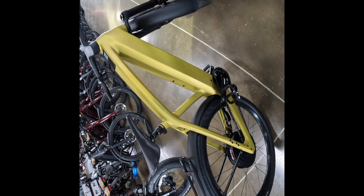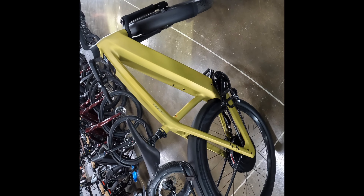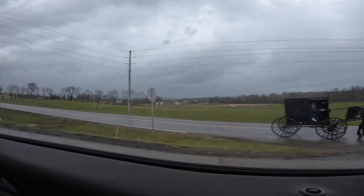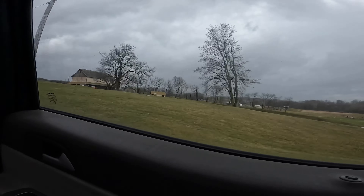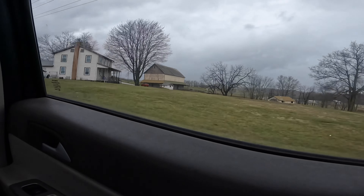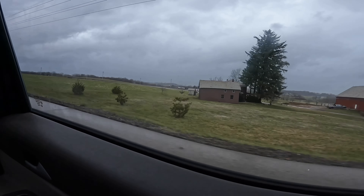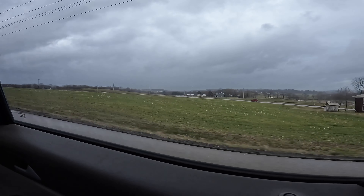Alright, let's take some more video of the farmland. Oh, that was an awesome carriage! Did you guys see that? It was very subtle, so you probably didn't see it, but maybe if you rewind the video real quick you can catch it.